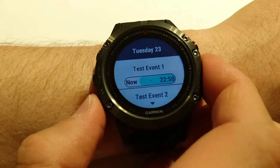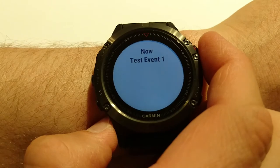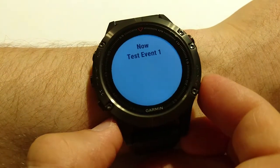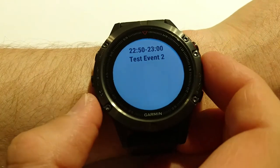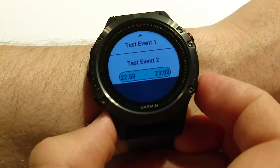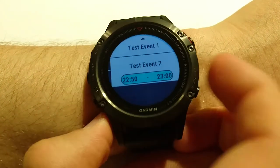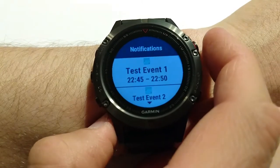Next widget is the calendar. I can see that I have two upcoming events. If I click I can see more details — pressing start shows time and event info. But again there is no description, only the title and end time of the event.